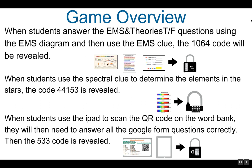When students answer the EMS and theories true or false questions using the EMS diagram, and then use the EMS clue, the code 1064 will be revealed. This is the code to the four-digit lock.